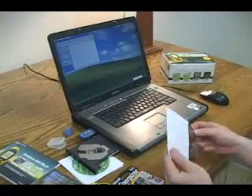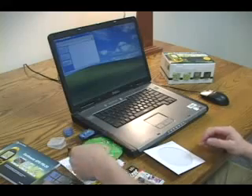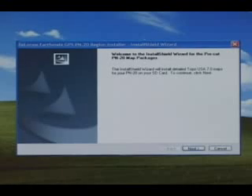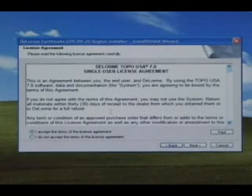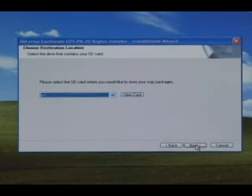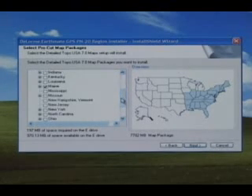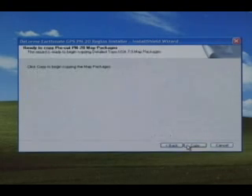In this example, we are using the Eastern region. Press the Next button on the Navigation Wizard and accept the license. Select the drive that your new SD card is located in. The installation prompts you to select the areas you want to copy to the SD card. Simply click Next, and then Copy to begin the copy process.